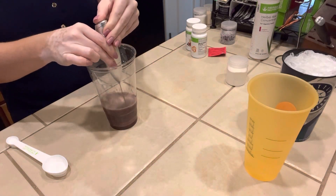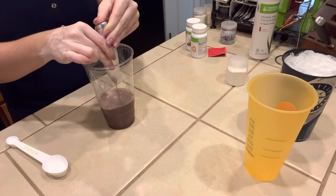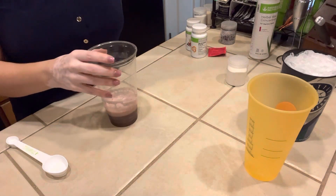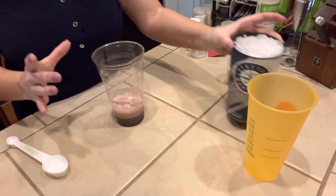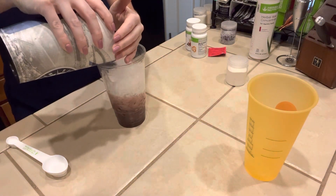So we're going to froth it around so it gets nice and mixed together. Now we're going to fill our cup up to the top with ice. I use crushed ice — that way you can get the really nice layers.